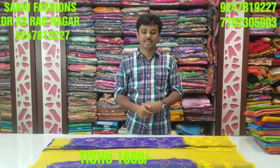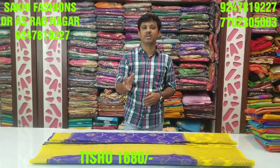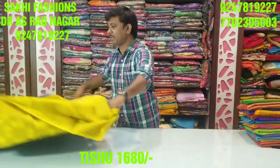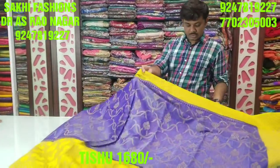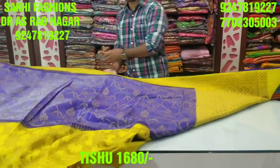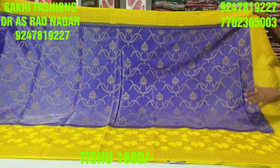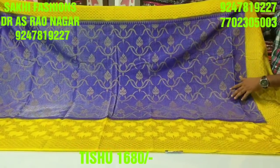Hello guys, welcome to Saki Fashion. I am making a tissue and jute fabric with a complete contrast and a wonderful color combination. I am making a design with a tissue fabric in a cutboard style. I am making a royal blue color and a yellow color design with a 4-inch style. We are making something with an antique finish.